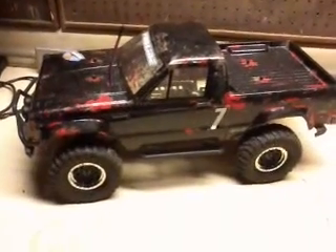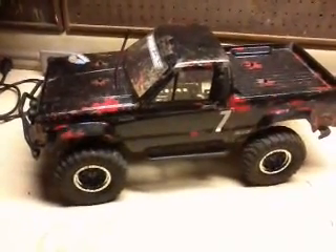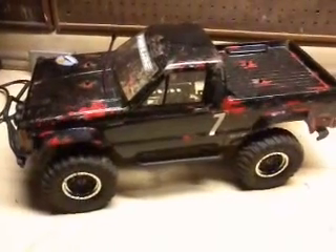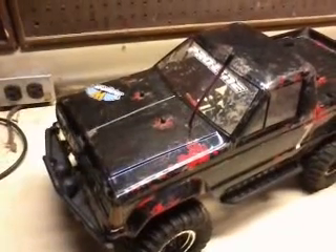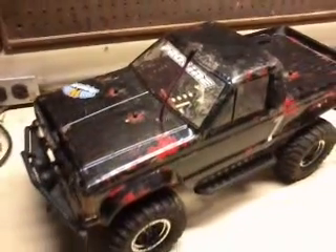This is just to upgrade, or update a few of the upgrades I made to my SCX10. I'm still running the stock tires. I only have a couple of videos of it so far on YouTube.